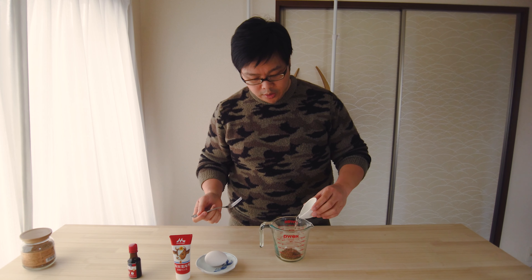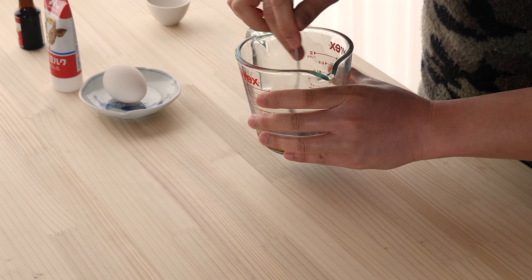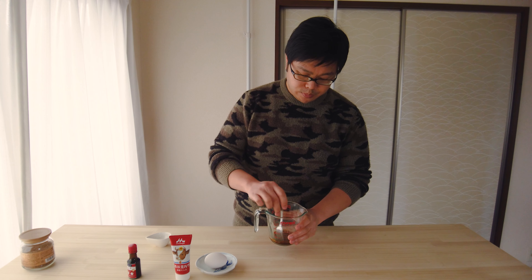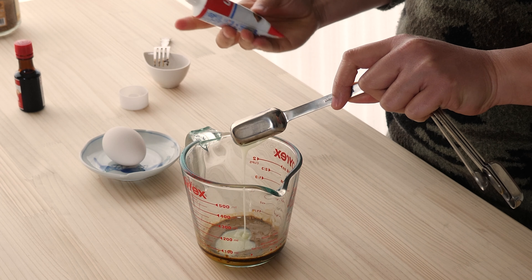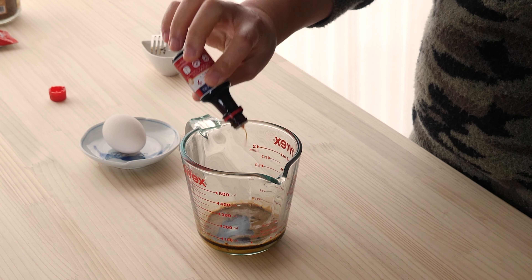Now I'm going to add a little bit of water and stir it to combine. Make sure to get all those coffee granules to dissolve before we move on to the next step. I'm going to add some condensed milk — about two tablespoons — and then a few dashes of vanilla extract.